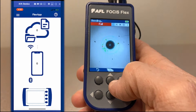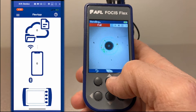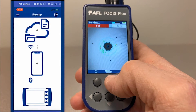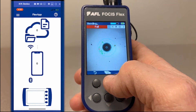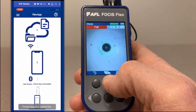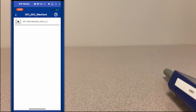You can send the result, and as the result is sending you'll see a status bar at the top on the inspection probe. One thing you'll also notice is that as the result transfers, the app itself will acknowledge that it was a Focus Flex inspection probe that transferred that result.